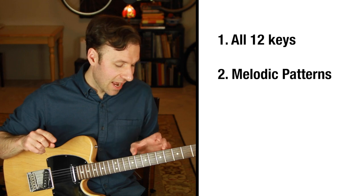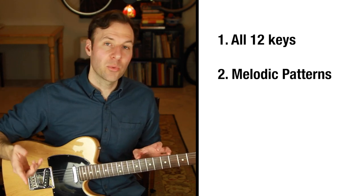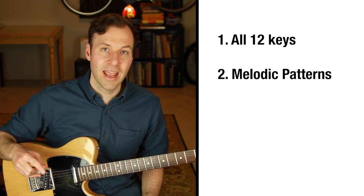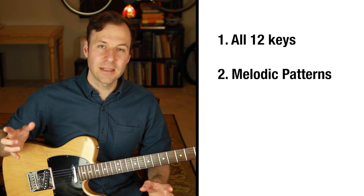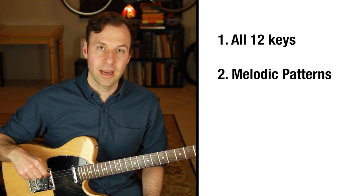That exact pattern is one of three I have written out in a free PDF of the top three pentatonic scale guitar patterns. I have it written out with notation and tab — a useful, simple handout. There's a link in the description to get that if you want a nice little exercise sheet.